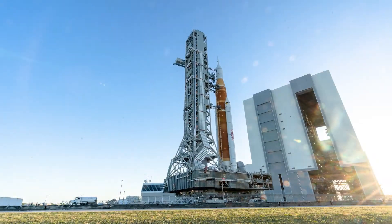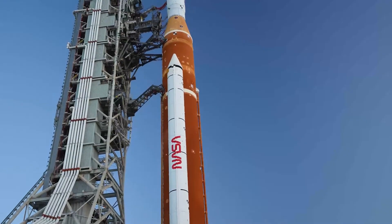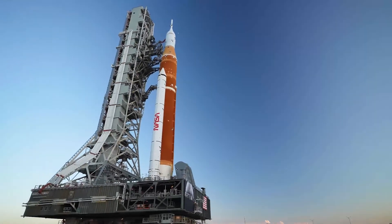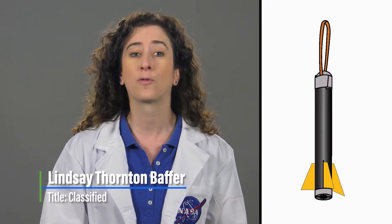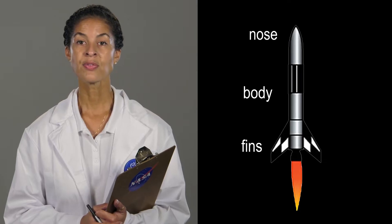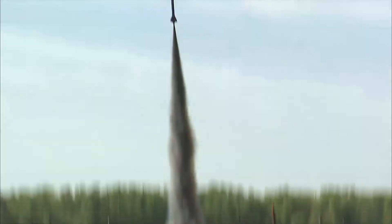NASA's Space Launch System, or SLS, will be the most powerful rocket NASA has ever built. It will enable astronauts to begin their journey to explore destinations far into the solar system. Your mission is to design stabilizing fins for a foam rocket. Rocket stability is an important issue for rocket engineers. All rocket components are tested in a variety of ways before they are verified for flight. The nose, body, and fins of a rocket are designed to minimize drag and provide stability and control.